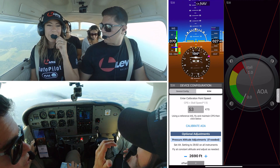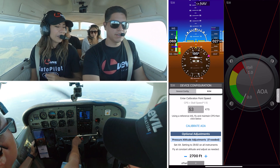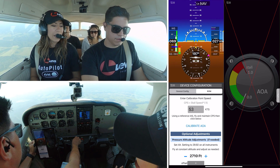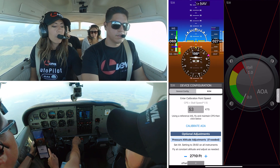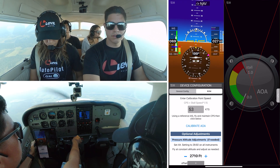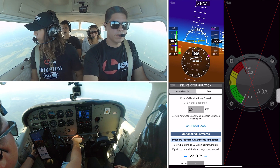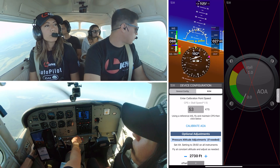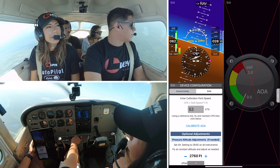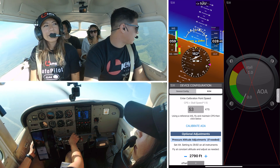Since I have an awesome co-pilot, I will click on the calibrate AOA when they tell me I'm at 53 knots, and we should be able to see the AOA gauge here. Then we can practice some stall maneuvers and see how the AOA works. What I'm going to do right now is a quick 180 — I'm going to head to the north so we don't get into some airspaces that we have down there.